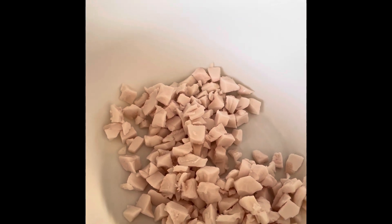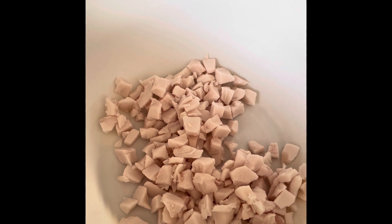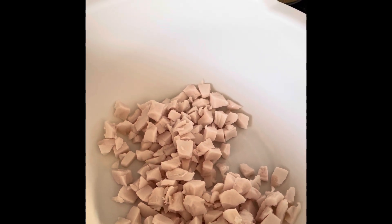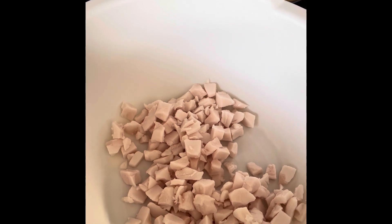I remember seeing my mom make them and she didn't measure anything — she just kind of did it off the top of her head and threw it in the bowl. Over the years I have tweaked it a little bit so that I know the measurements, just kind of a cup, a cup and a half, whatever.